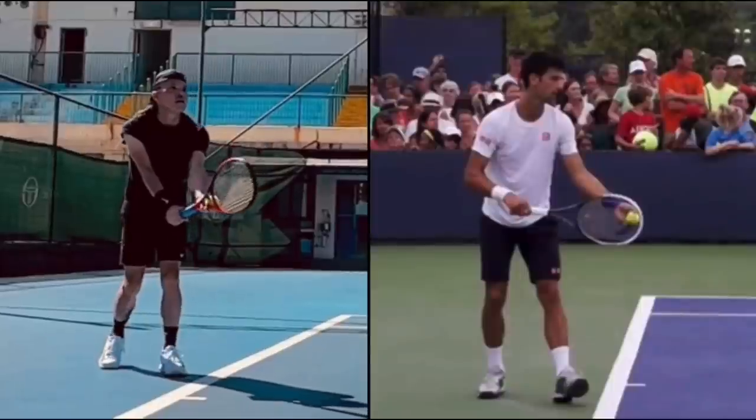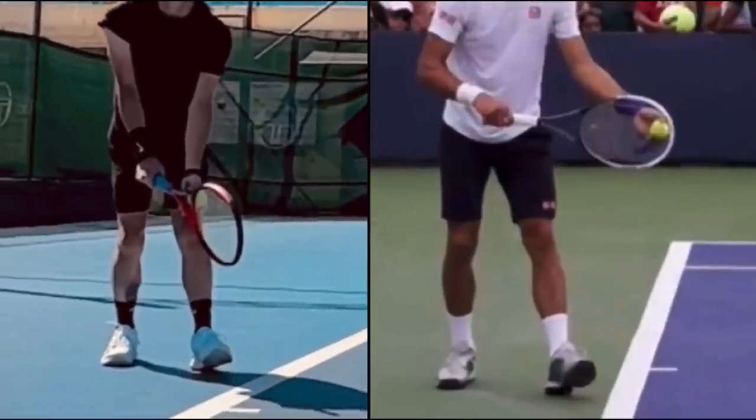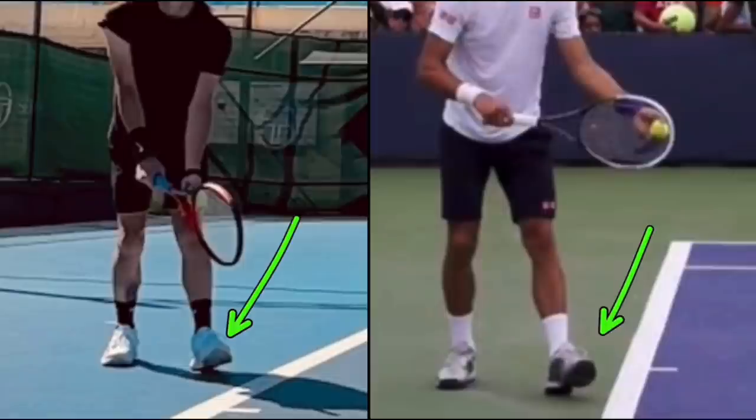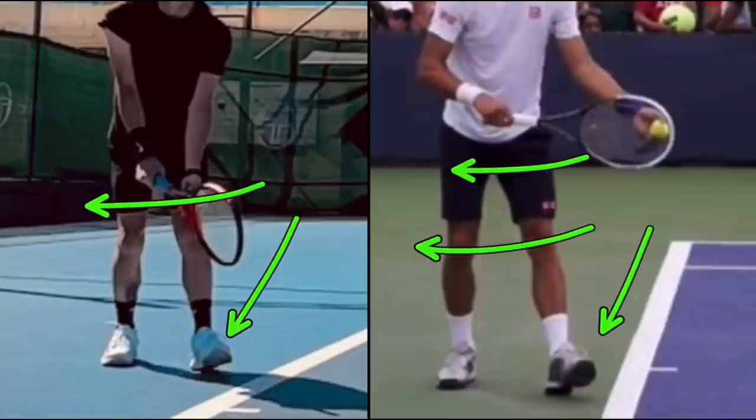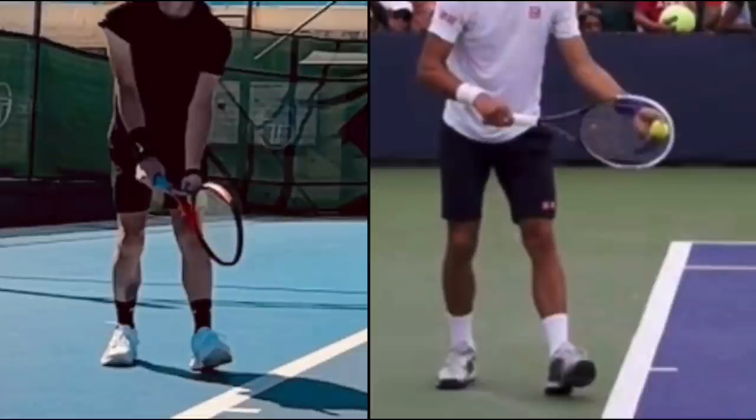You and Novak do something very similar, where at the beginning you both have your front toe up. That's actually a good sign that the weight has rocked back and that the weight is on your back foot. It allows for rhythm, and then you get to lean forward in your serve — you rock back, and then you rock forward. Same thing as Djokovic.